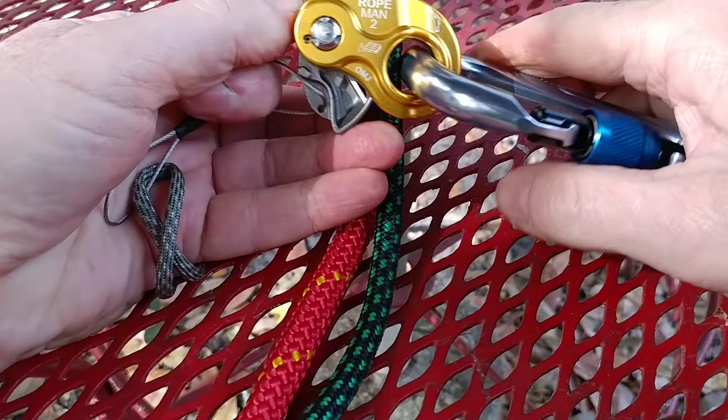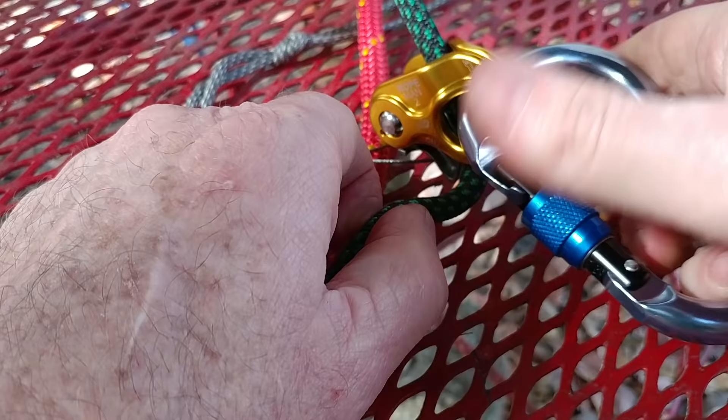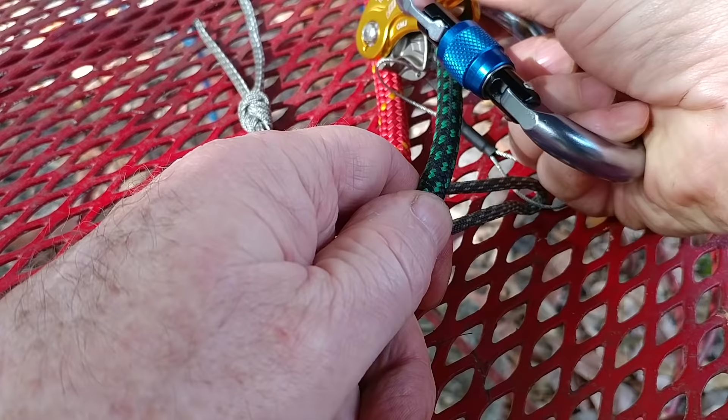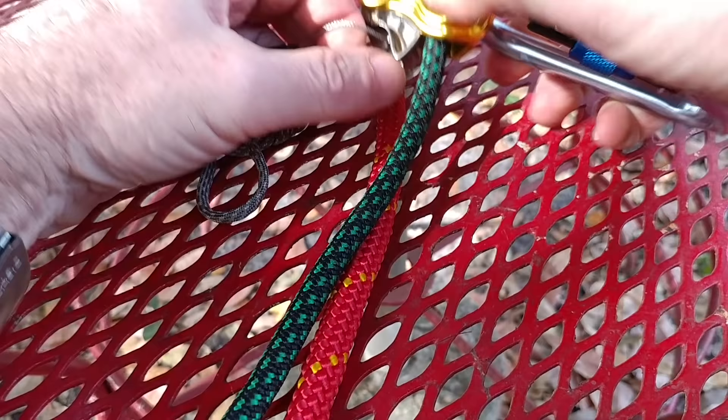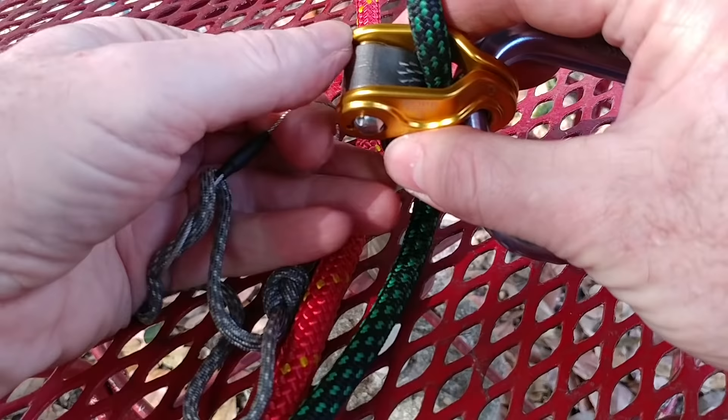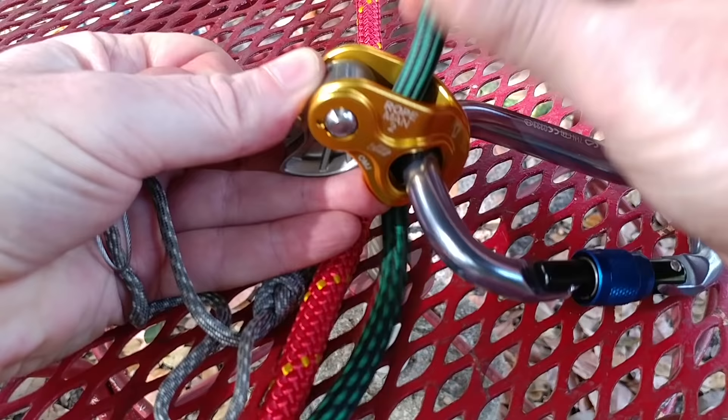Once that's done, you can literally use this like an ascender — depending on how you want to grab it — and just go right up the rope. There was tension on it; I'm hanging. You can literally just push it up and pull it down if you're on a tether here. Putting it down after it is up is a trick because then you've got to clear all those teeth, and it doesn't want to clear well. On the 8 millimeter, there's a lot of teeth to clear. You've got to pull all that to get all those teeth out of the way, and then it'll slide freely to come back down.